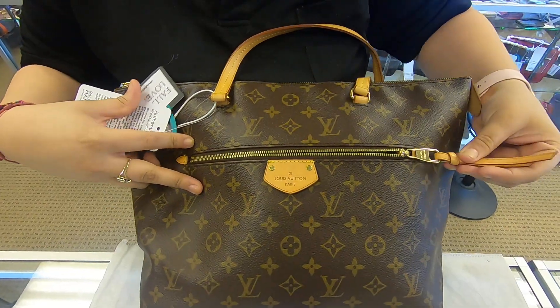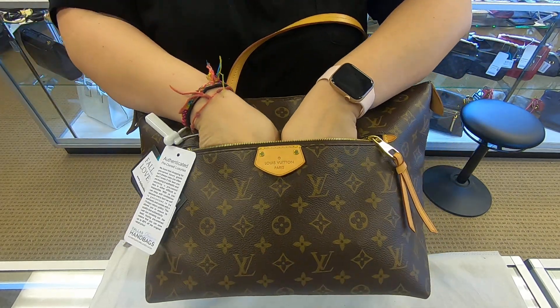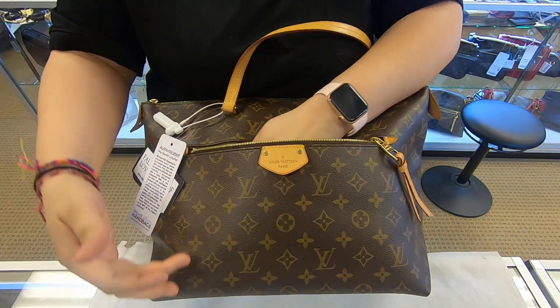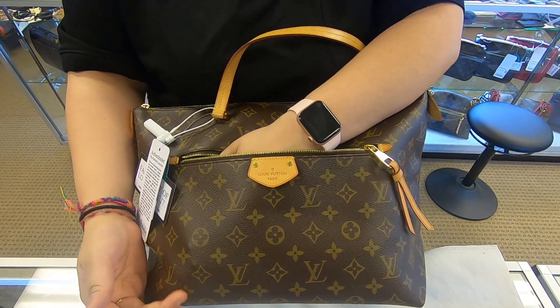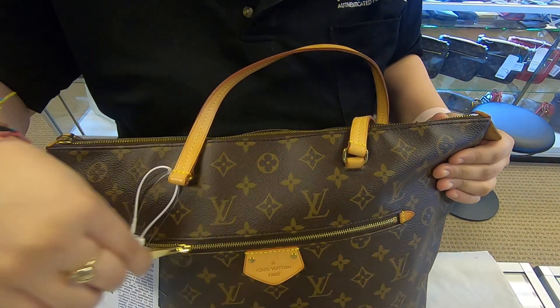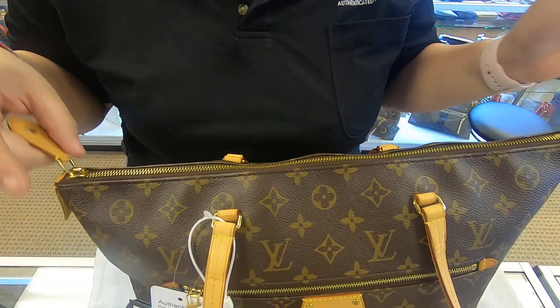You also do have a front zipper. The zipper overall is a little bit deep — it goes up to here. You can fit your phone and your keys, which are the most easy-access and most-used things you have on a daily basis.